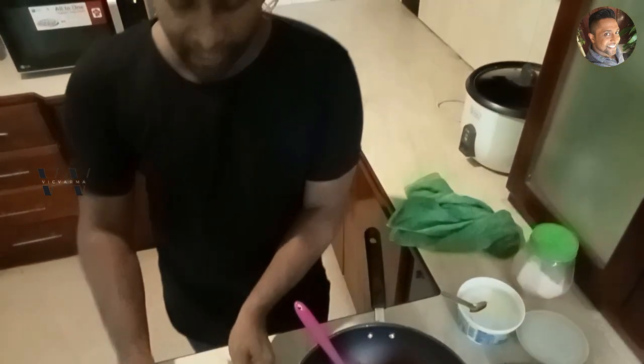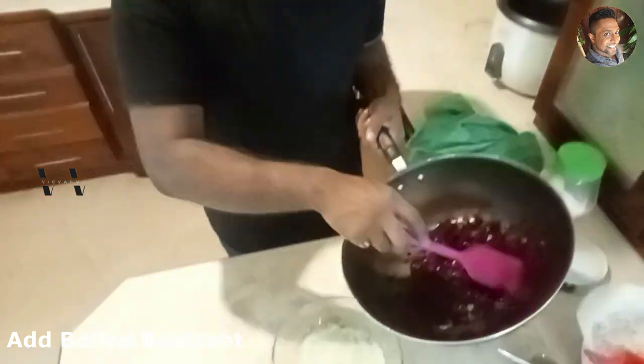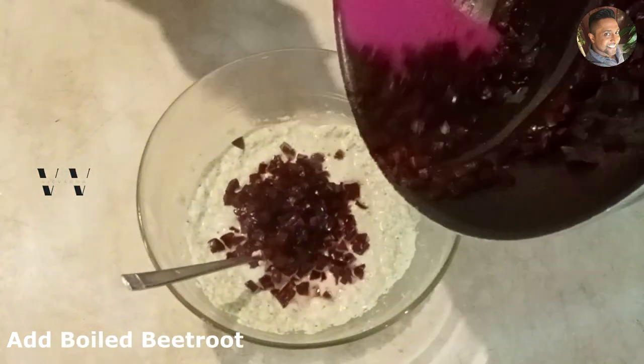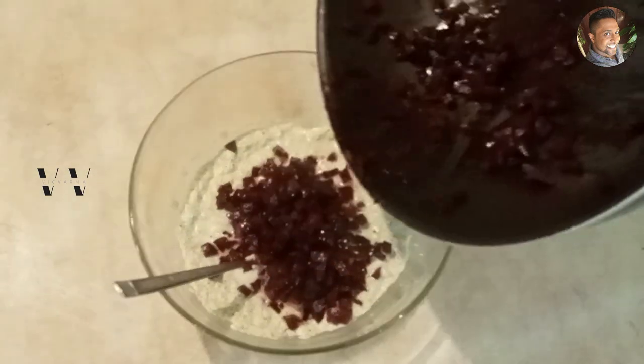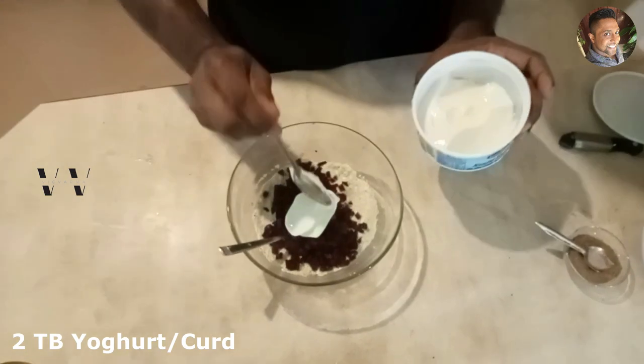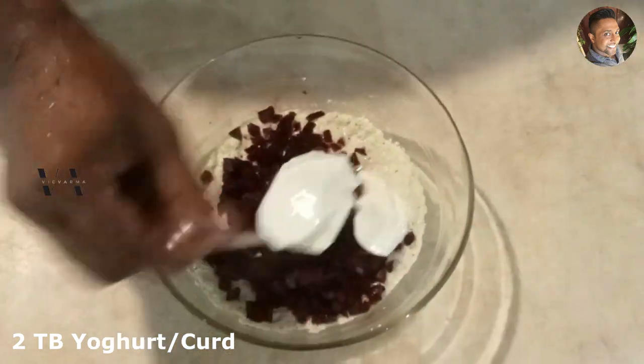Into our ground coconut masala we'll add our boiled beetroot. Then add about 2 tablespoons of yogurt or curd — just 2 tablespoons is enough — and mix well.